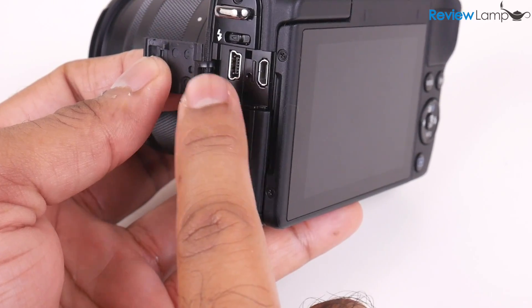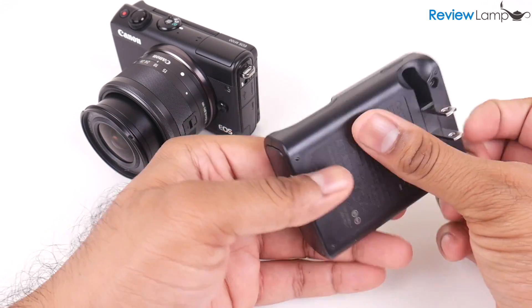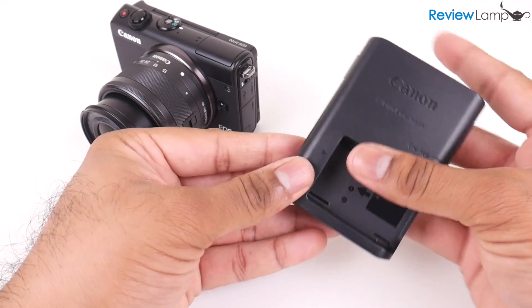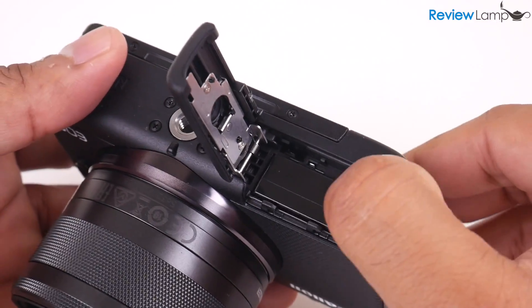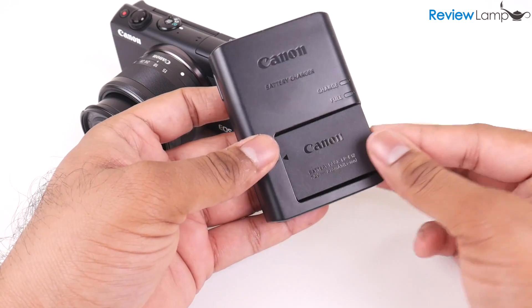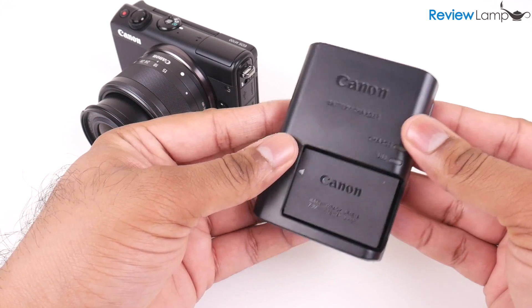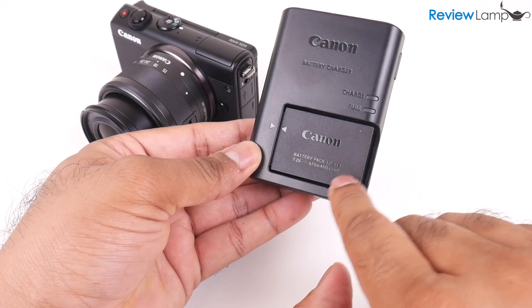The micro HDMI port to connect it to TVs and monitors, and the mini USB port to connect and charge the camera, live in this compartment next to the SD card. The M100 also thankfully comes with a standalone wall charger, so you can pop your battery out of the bottom compartment and charge it. This also allows you to buy spare batteries so you can keep using your camera while your depleted batteries charge. I'll leave links to spare batteries below.